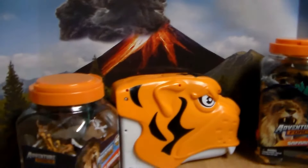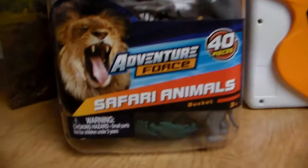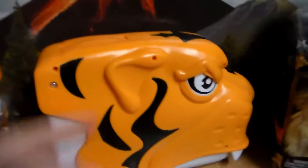Hey guys, it's April Ford and welcome back to another awesome toy review. That's right, we're reviewing some more Adventure Force toy animals. I cannot wait to show you guys this.